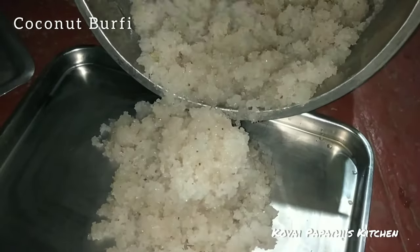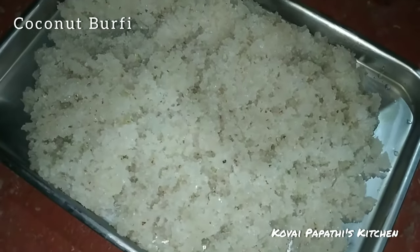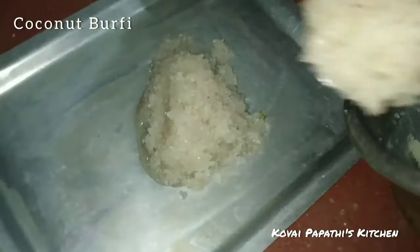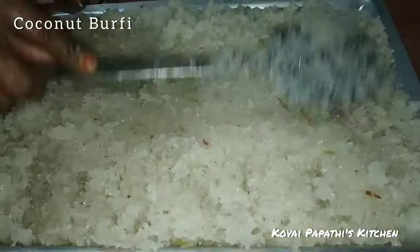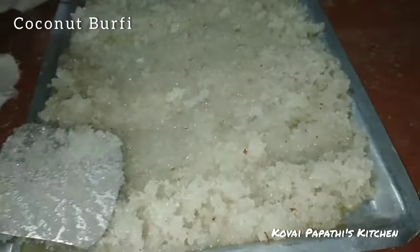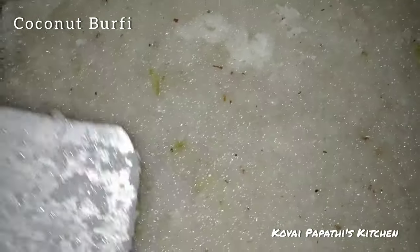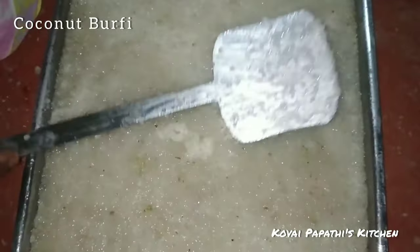Put it in the pan. You can use the shape. Now we will cut a square shape. Then you can use the balls. Now we are ready to cut a square shape. Now we will cut a piece.